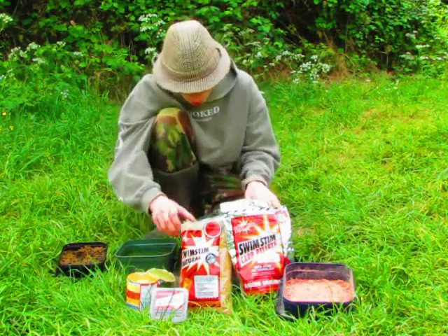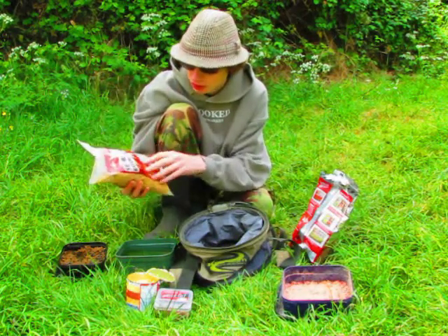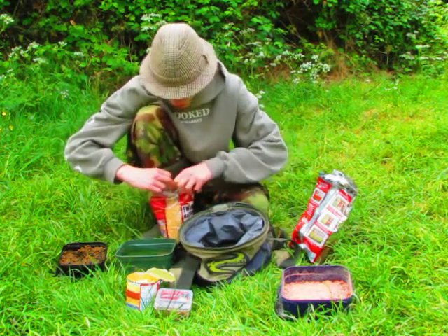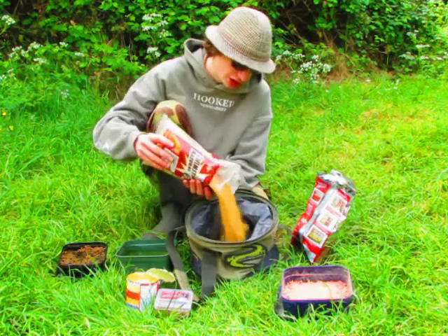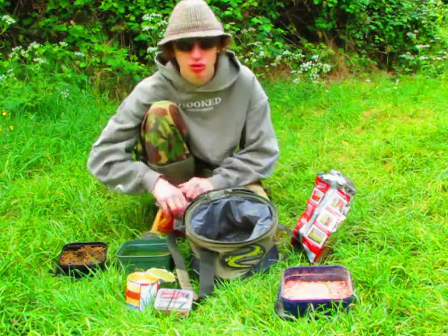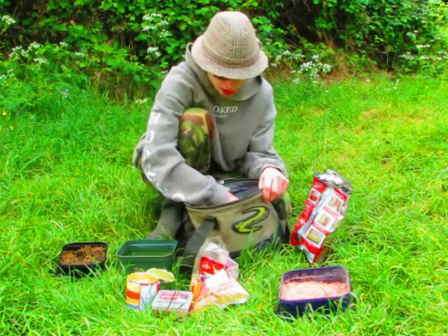Let's talk about the groundbaits I'm using. Today for the tench, I'm going to be using this - it's a Dynamite Baits groundbait, I've got the Mino original in the natural variety. I'll open that up and you can see I've got a corn groundbait base - it's very good. I'm not going to use too much because I'm fishing the method today, and when I fish the method I don't like to use too much groundbait, as I'm just feeding it on the method feeder.